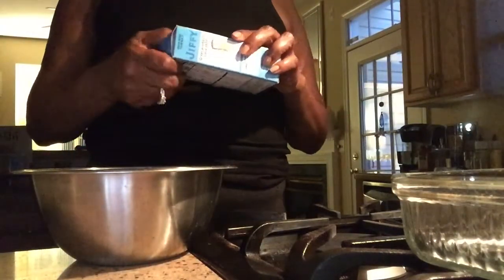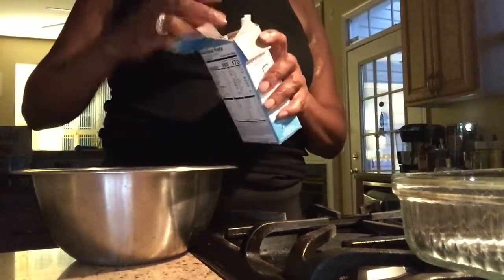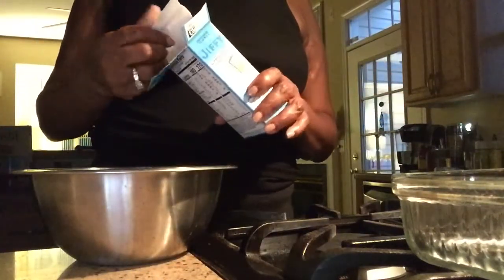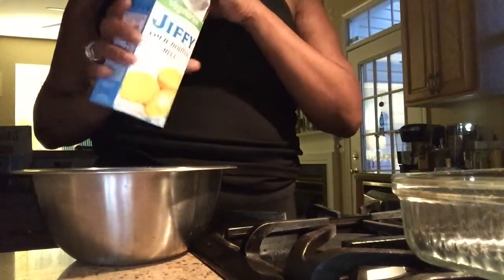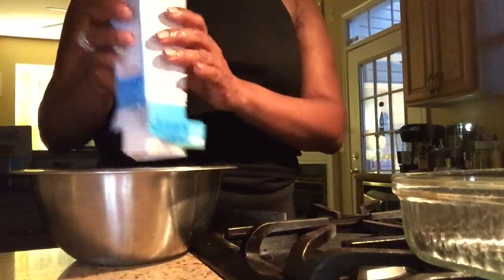First things first — of course, you know I'm making this to go with some of my beans. Let me start by opening up this little box. You know that they call this vegetarian because the regular Jiffy has lard in it. This Jiffy right here, they use vegetable oil.